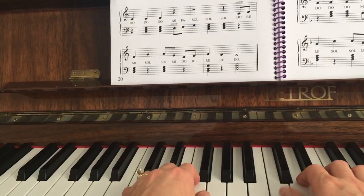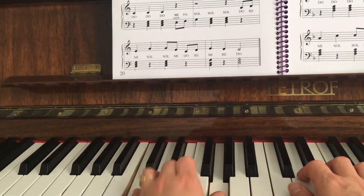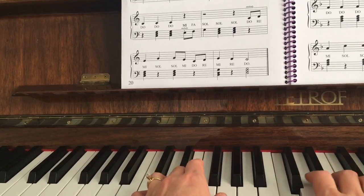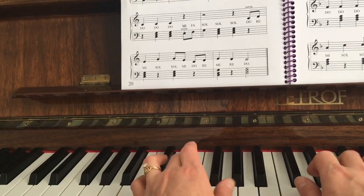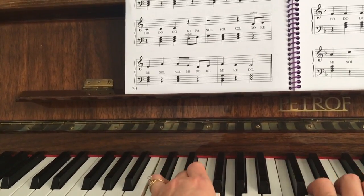Mi, re, do, do, do, mi, fa, so, so, do, re, mi, mi, re, do, re, mi, re, re, mi, re, do, do, do, do, mi, fa, so, so, so, do, re, mi, so, so, mi, do, re, mi, re, do.